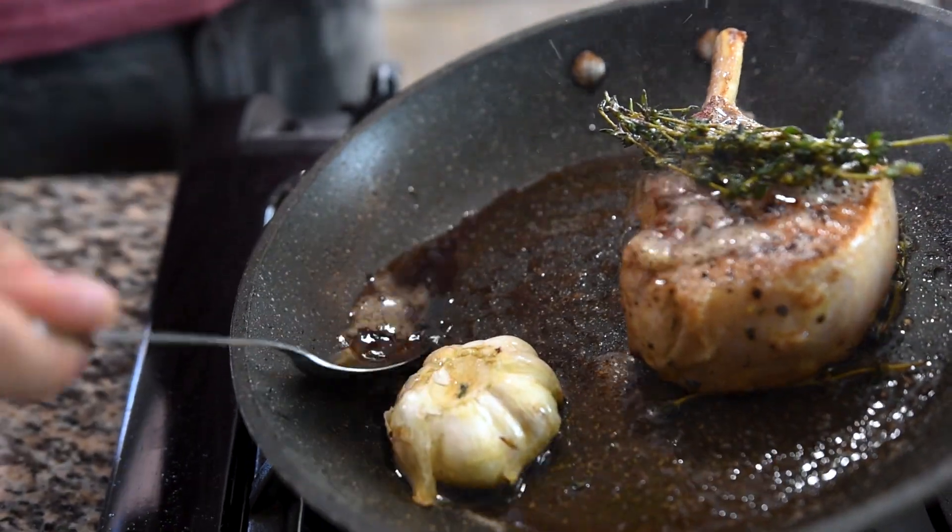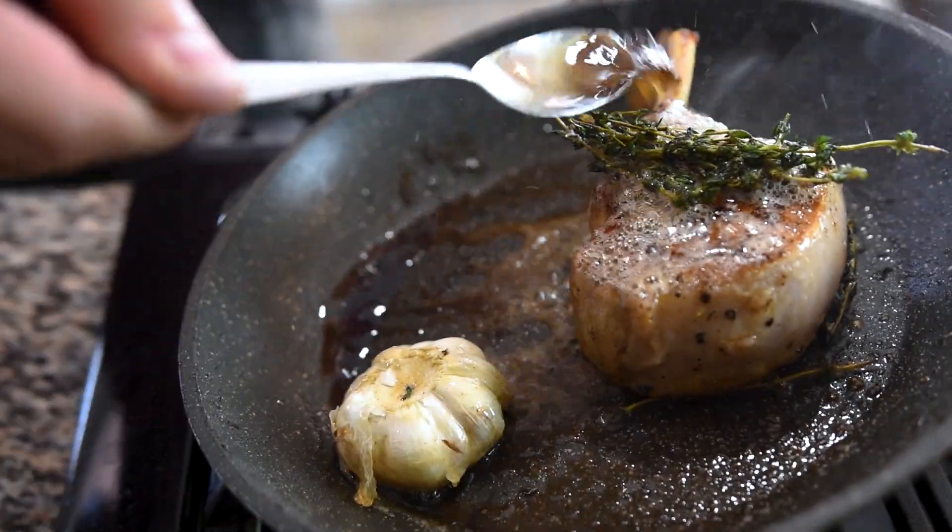We're going to cook this until it reaches an internal temperature of around 140 degrees Fahrenheit — it should almost feel kind of like a medium-well steak. Now this pork chop is actually really thick; it's double cut, so if your pork chop is thinner, you might need to reduce some of the times. But this one is pretty thick, so I'm going to keep cooking it.